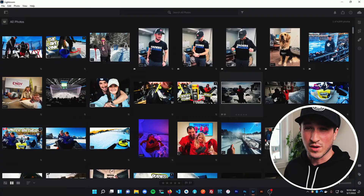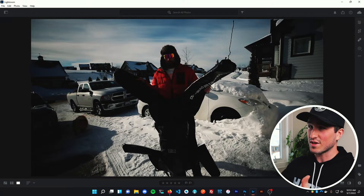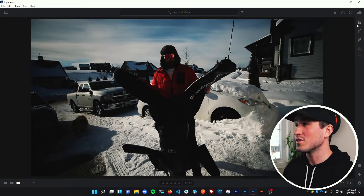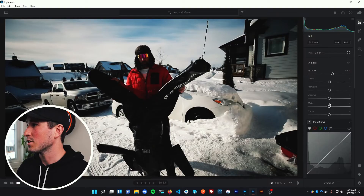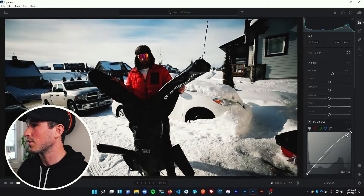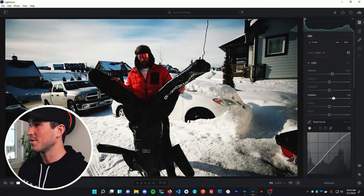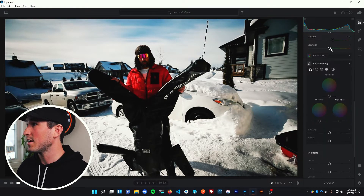I'm gonna redo that one right now. Here's a quick run through of the steps I follow to make a good thumbnail. First, I pull it into Lightroom to adjust the lighting — this shot is really dim, so I'll give it an exposure bump, crank up the whites a bit, add a bit more saturation before we pull it into Photoshop to add text. I'll adjust the curves, drop the blacks, increase the shadows to bring out the detail in Duster.